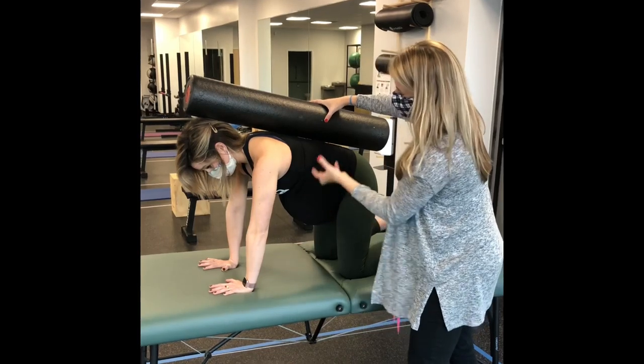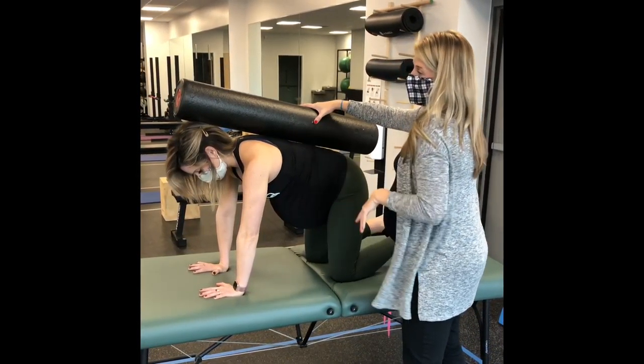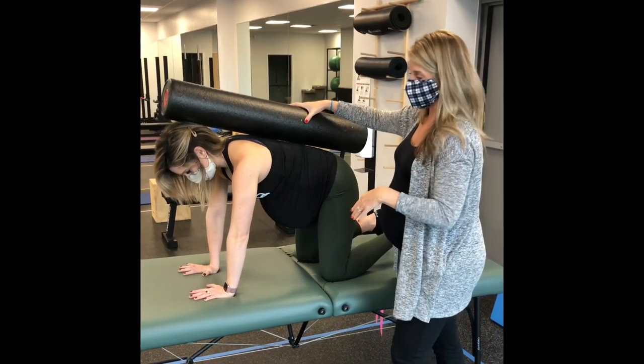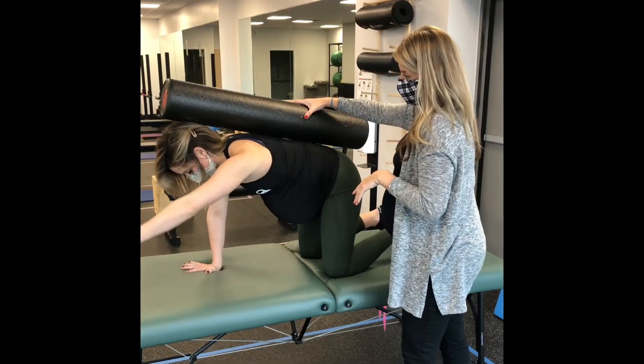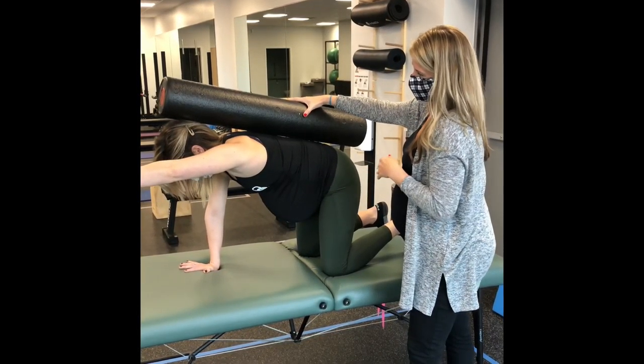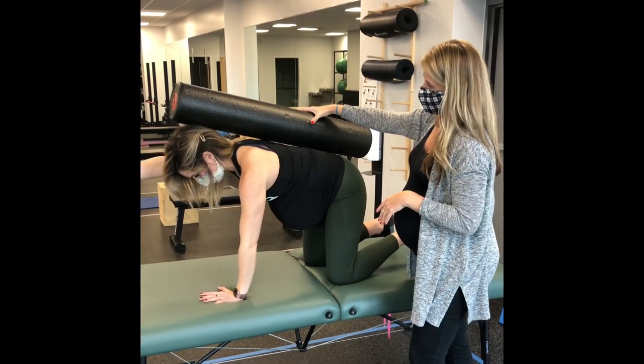Nora, do you feel your muscles working in your abdomen to keep the pressure up here? Now what we're going to do is take away one base of stability. I'm going to have you reach your left arm forward toward the door. Good. And then come back down and try the right arm.